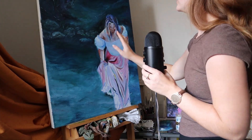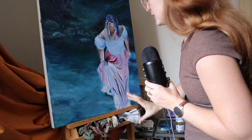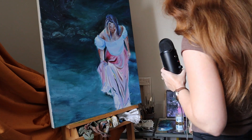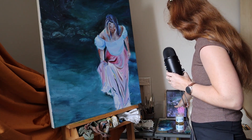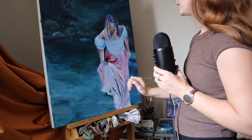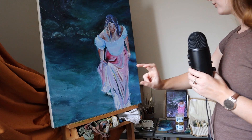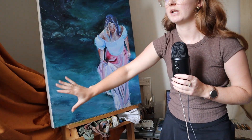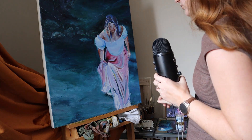So last time you joined me, I was finishing up covering all the white space just so that I could feel more confident going into this. So today I want to work a little bit more on the water, refining that. I want to work on the water and the foreground, because I've found that foreground is like in the bottom of a painting.